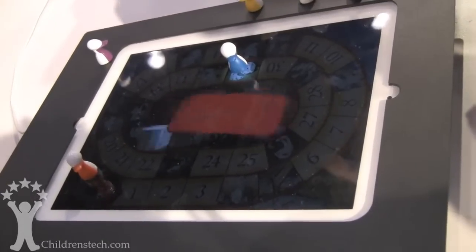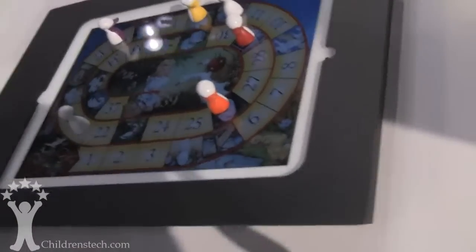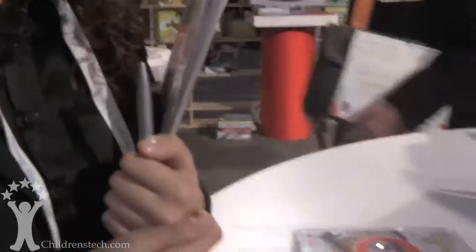The app is free, but the pieces retail for $9.99. The recommended age group is four and up. It's designed to play with the family together — younger kids and adults can play together. We just started making them and they'll be available in June 2012.